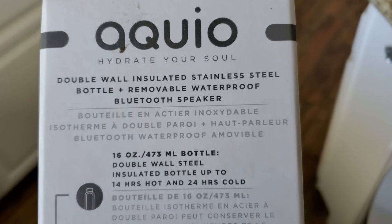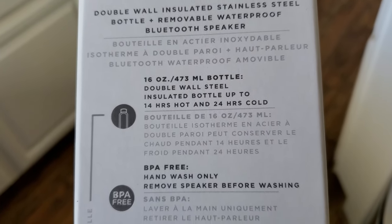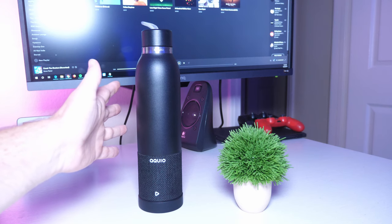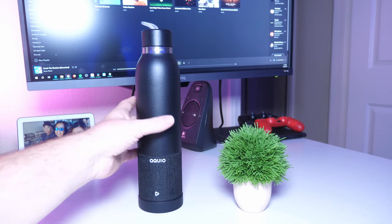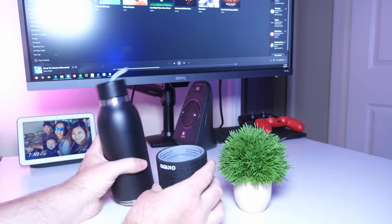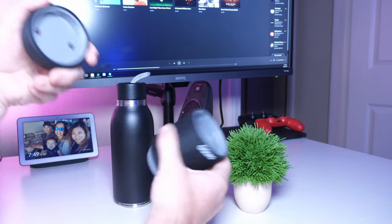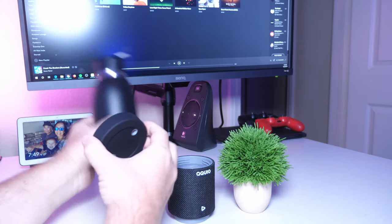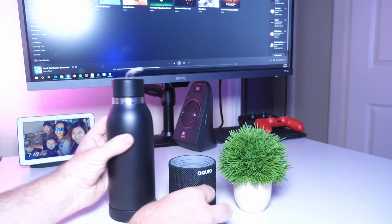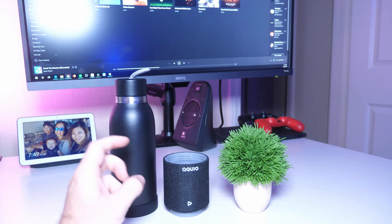It holds 16 ounces of fluid. It will keep your warm liquids warm for up to 14 hours and your cold liquids cold for up to 24 hours. This thing does come apart — you can twist off this part, drink, and use your speaker separately. This part also comes off, so if you want to use it more like a standard water bottle you can do that as well, using both products separately. Super weird, but that's how it works.